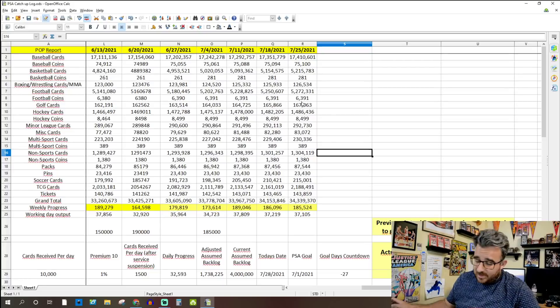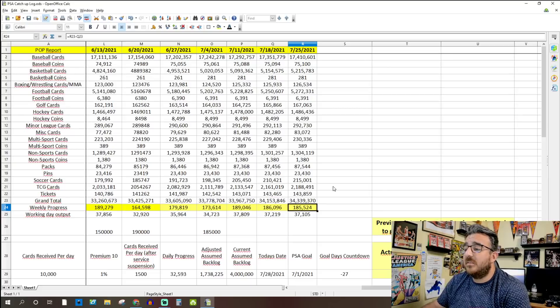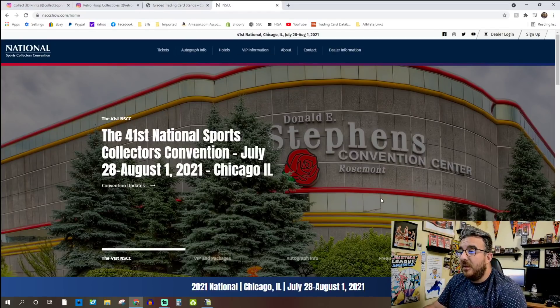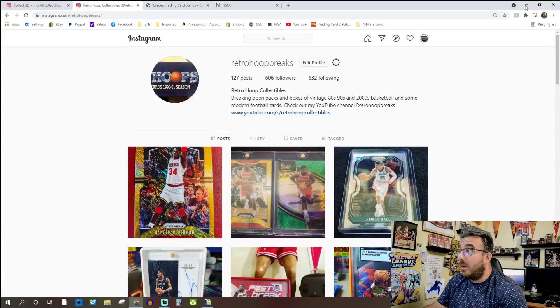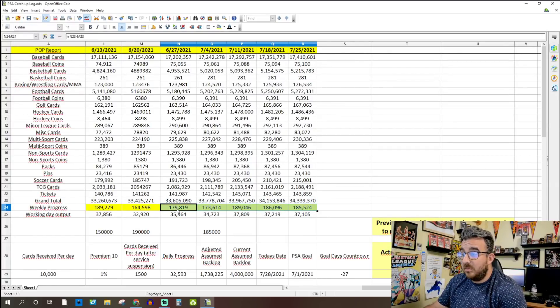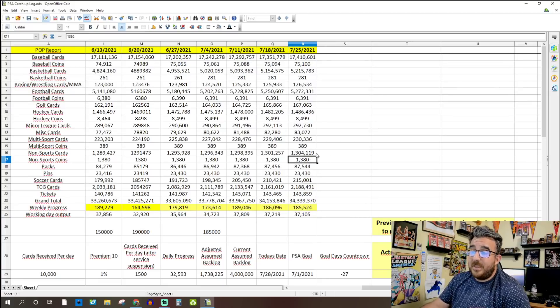This week's numbers were very much on par with what they've been doing — about 185,000, a little bit of a dip from last week. I kind of expected that. The National started today, the 28th, and PSA announced they're going to be doing on-site grading there. I'm actually happy this week is on par with the average of about 182,000 — it's actually a little higher at around 186,000.